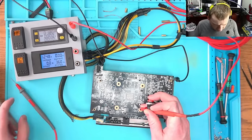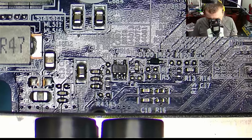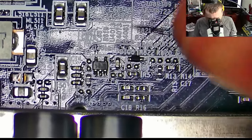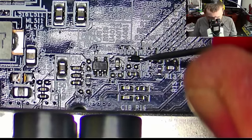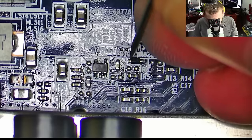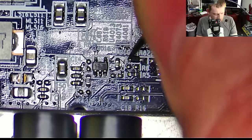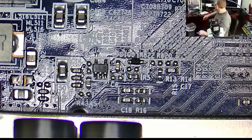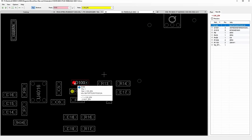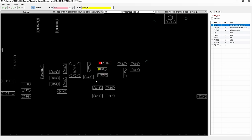Nothing is working. I continue to dig into the enables for the 1.8 volt rail. This diode here — we have 3.3 volt at this diode, so the enable signal will be here. We do have 3.2 volt. Is this correct? Yes. So we have 3.3 volt and then that goes to reset.